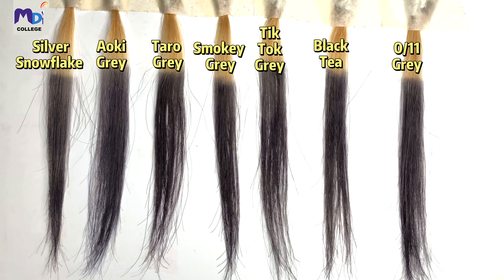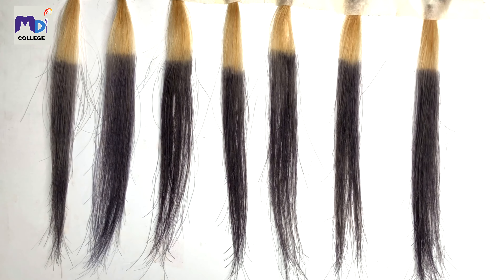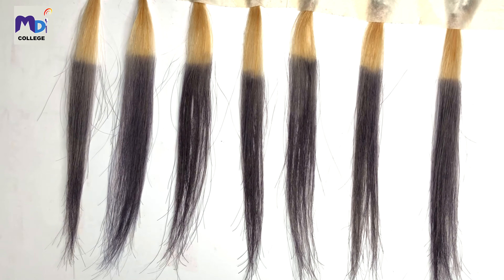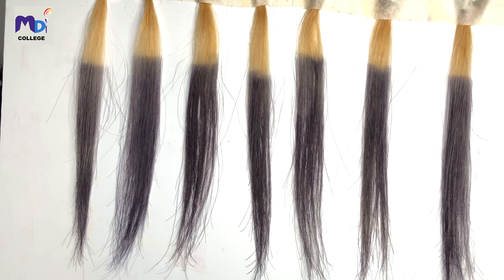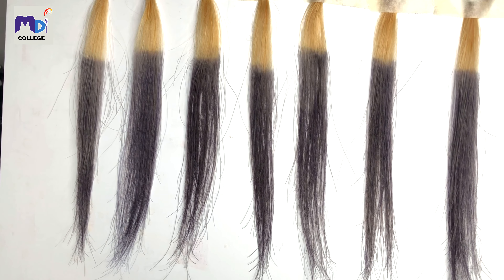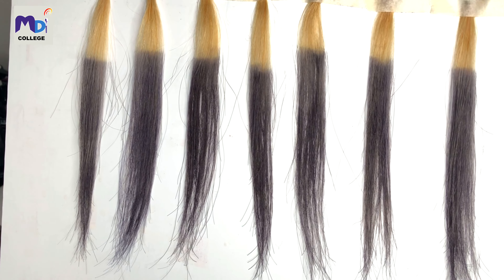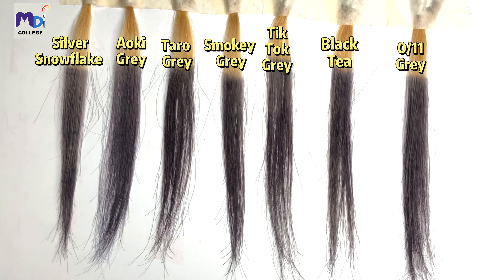I've washed all seven strips of hair. Looking at them, you can see seven different kinds of ash. The first and second ones are lighter; the ones at the back are darker. You can see the colors clearly under strong light, but the first and second ones show the ash grey more obviously even in dim light. Numerous washes or outdoor activity can lighten the color, but my ash grey can last more than three months — as long as the hair is lightened to level 9.5.